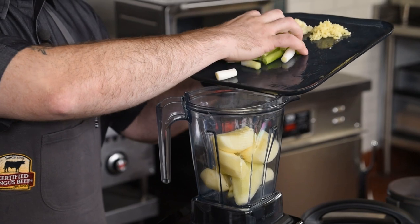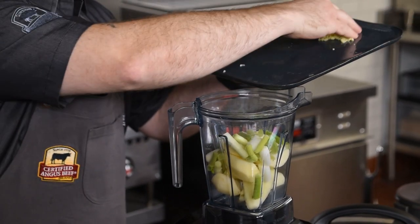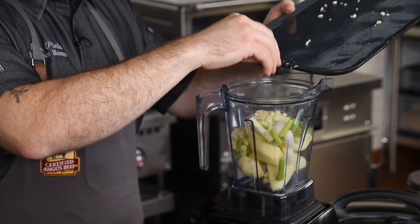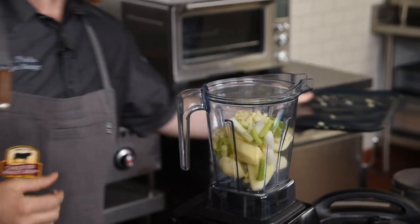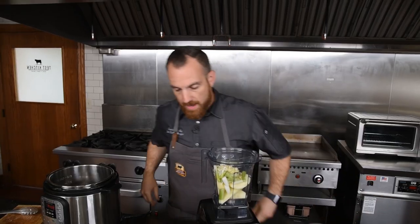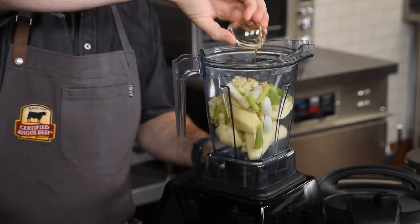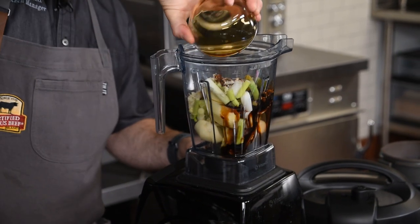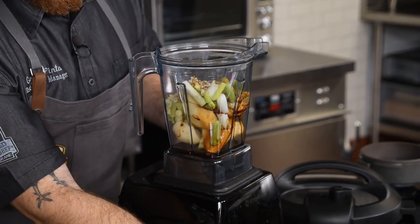I've got some apples, the whites of green onions, some ginger — which I'll reserve some of for later — and then some minced garlic. After that I'm going to add sesame oil, soy sauce, and some apple juice.